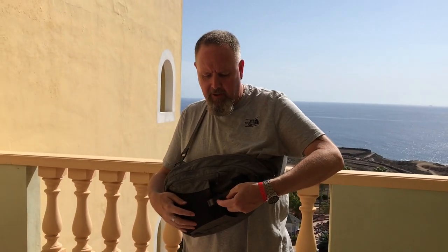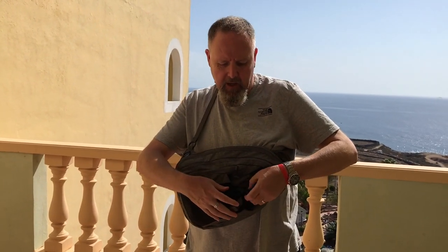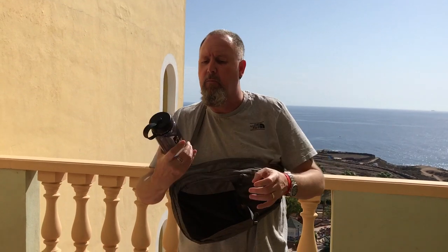The good thing about a sling bag — that's why it's called a sling bag — is you can just sling it round. We've got a little pocket at the front here with a little clip which is hidden by this piece of fabric, and I've looped that around there.